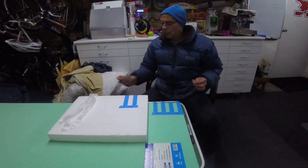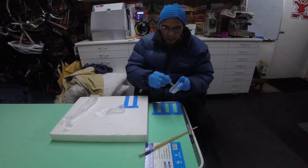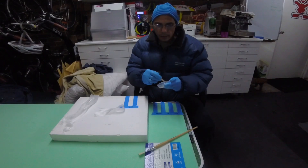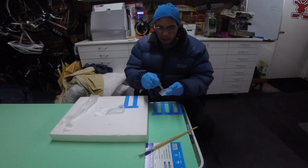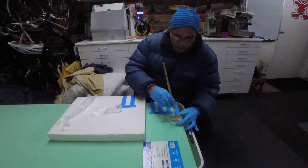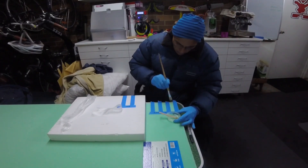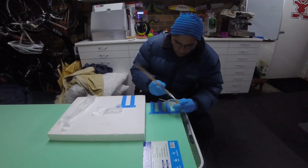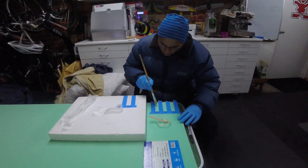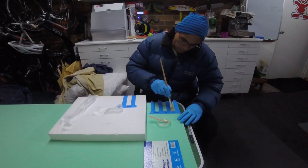I'll mix up some resin. I've got some glass strips here ready to go, let's see how it turns out. Mixed up some West Systems 105 with the fast hardener. As you can tell it's friggin' cold in here. I'm going to brush a bit on each section. Seems to go on a bit easier onto the EPS. The XPS seems to be sucking a bit more resin — that's the first observation.